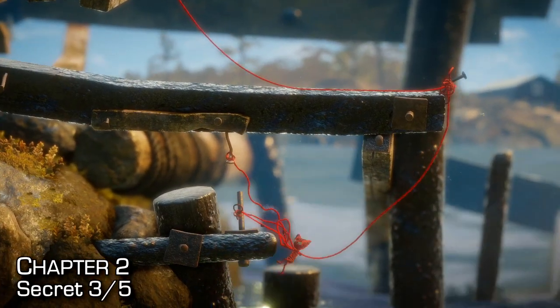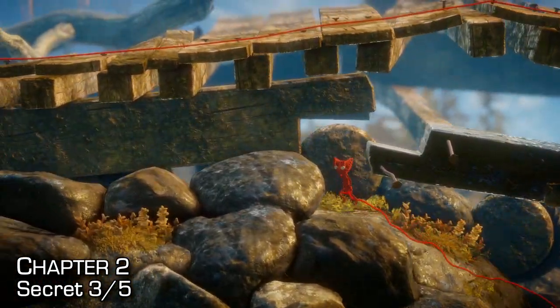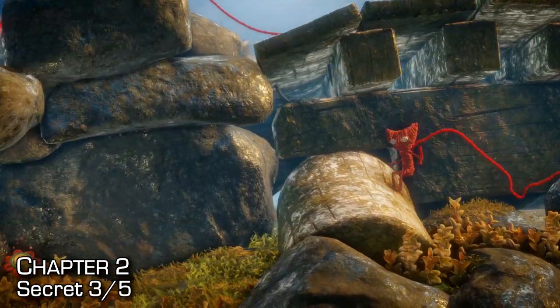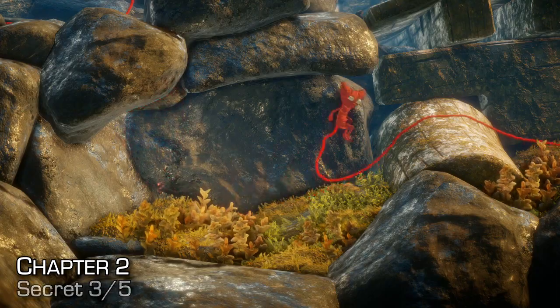After getting to the dock, get to the bottom to this checkpoint and then open the small latch using Yarny, rappelling down so that you pull it. Instead of going up and around back to the next checkpoint, make sure you go all the way to the very end underneath the dock to find this collectible.